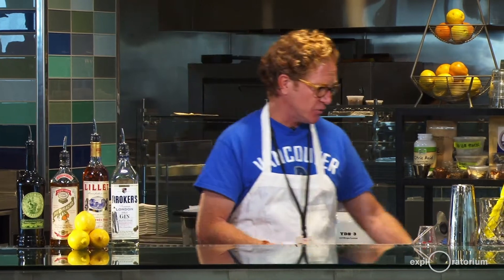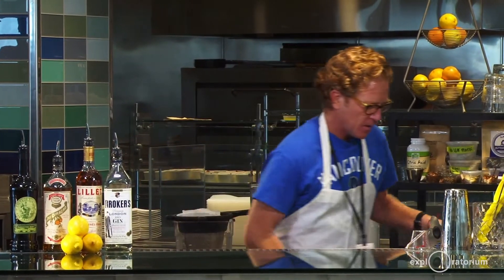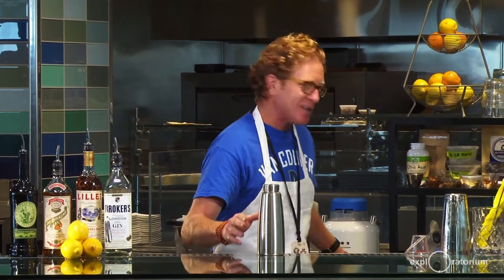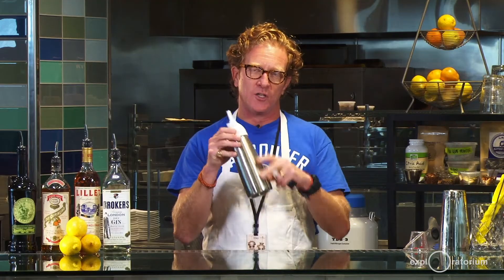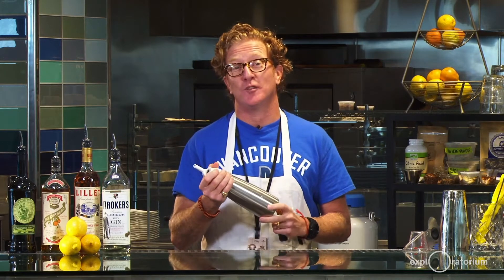One way to do forced carbonation is with a CO2 tank, a regulator, and a Cornelius keg — that's for large volumes. We're going to use one of my all-time favorite bar tools: a whipped cream canister, or ISI canister, also known as whippets, used in commercial kitchens to pressurize and charge cream to make fresh whipped cream. The third option is a soda stream, which you may or may not have at home.